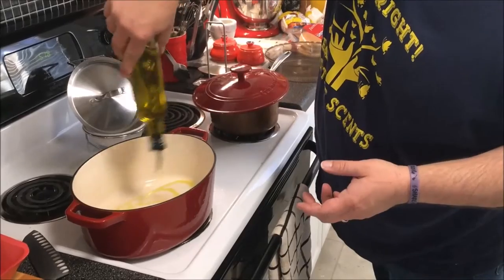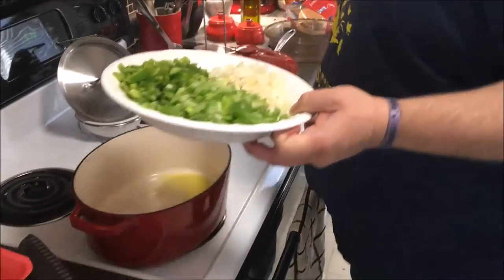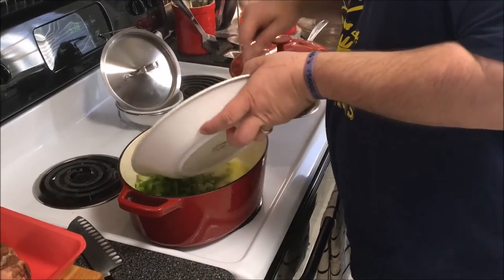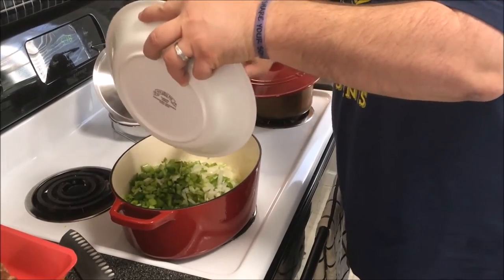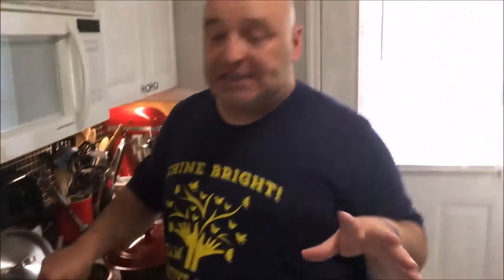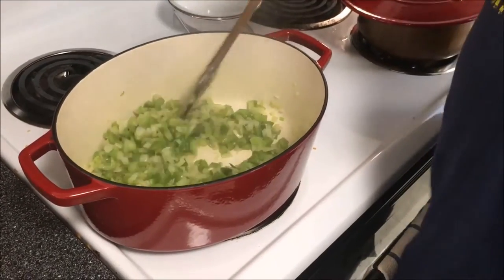I'm going to start by putting some olive oil in the bottom of my pan, then throw in my vegetables and sauté them down for about seven minutes until they get soft. Once you get this first couple of steps done, you can basically walk away from it for a while. I've cooked my vegetables down in about six minutes, so now I'm going to add in everything else.